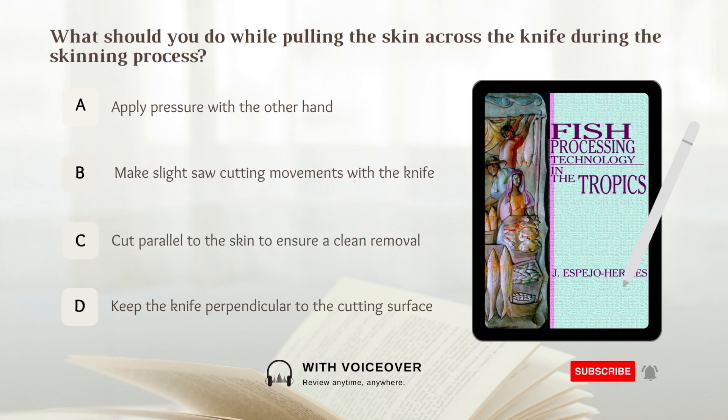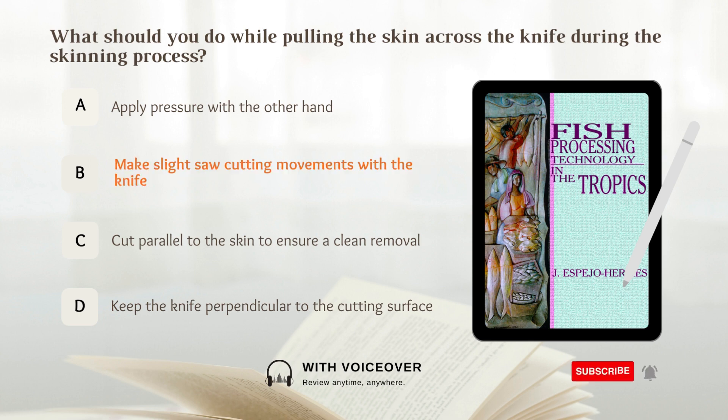What should you do while pulling the skin across the knife during the skinning process? A. Apply pressure with the other hand. B. Make slight saw cutting movements with the knife. C. Cut parallel to the skin to ensure a clean removal. D. Keep the knife perpendicular to the cutting surface. Answer: B. Make slight saw cutting movements with the knife while pulling the skin across the knife during the skinning process.